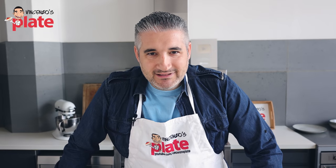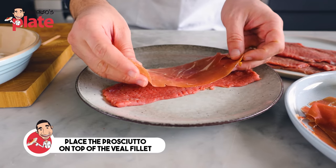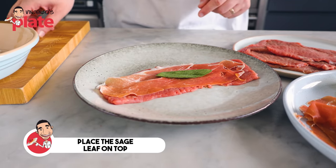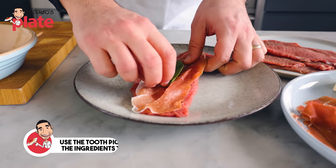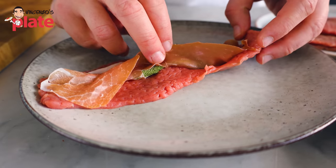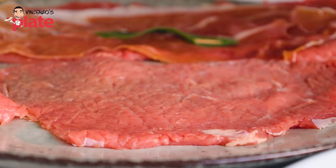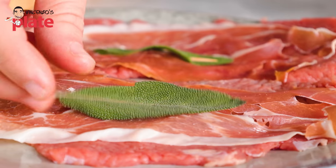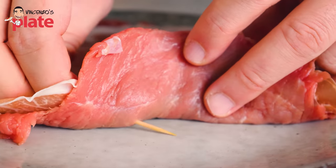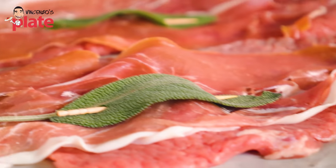Now it's time to assemble the saltimbocca. We get a slice, lay the prosciutto on top and make sure it fits perfectly on the slice. Get a nice leaf of sage and put it in the middle. Get a toothpick, press in and go through like this — the toothpick holds the sage, the prosciutto, and the meat together. They need to come together. Now let's make the second one the same way: slice of prosciutto, a nice sage leaf, and we go in with the toothpick — that's how we hold them together. Very easy.